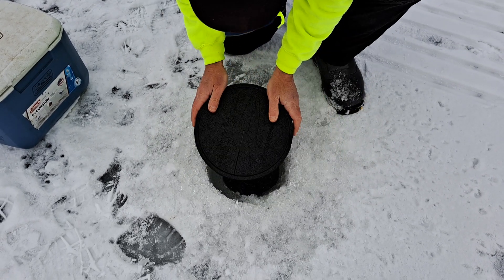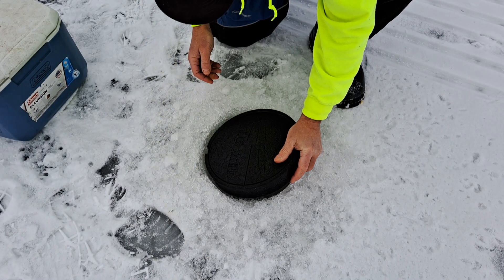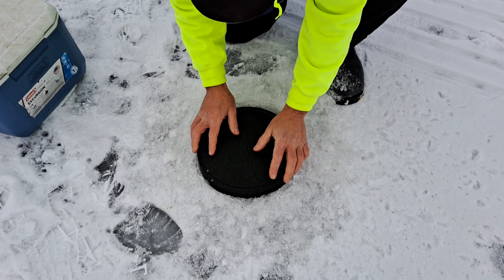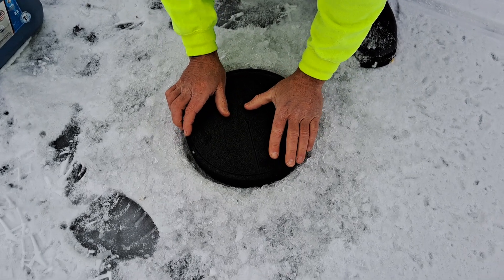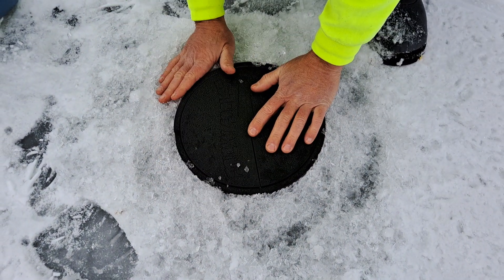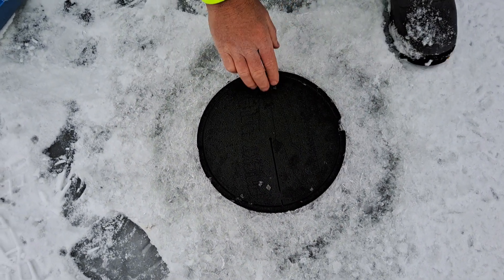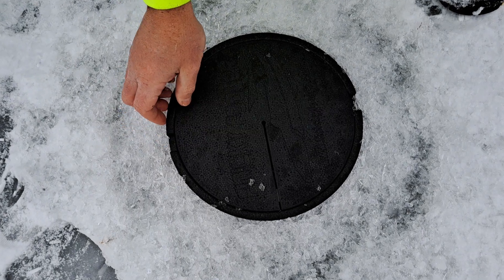Take the hole cover and just push everything aside, then center it over the hole and pack that slush right around there. The whole idea here is to seal everything off so no air is filtering in — the only air getting in is through the slot there.